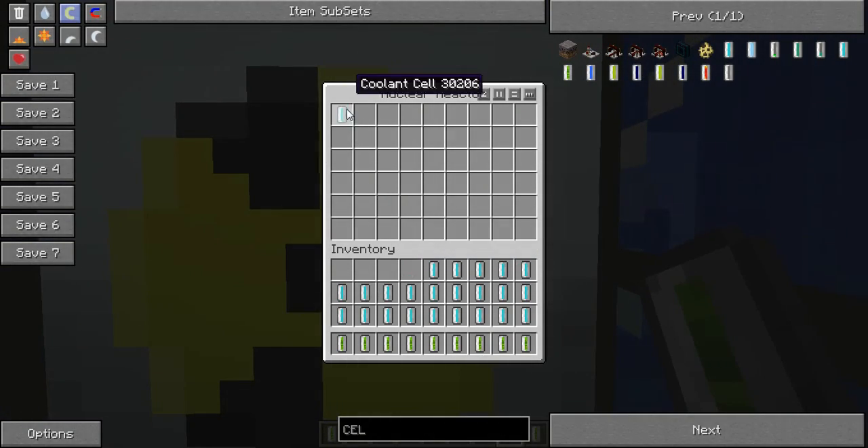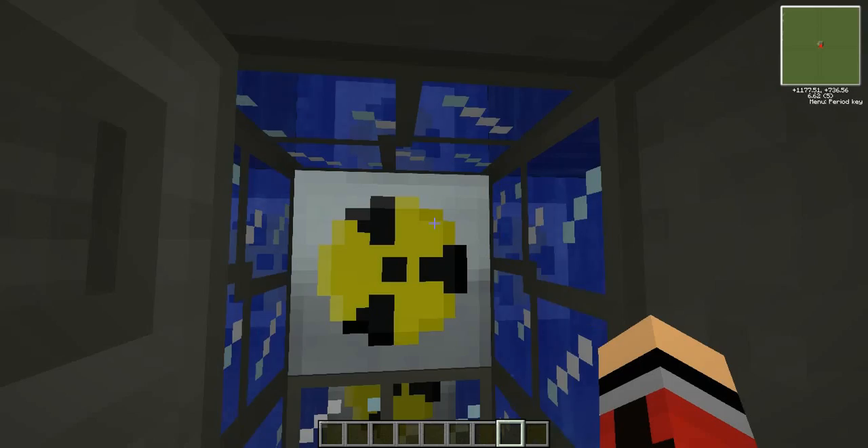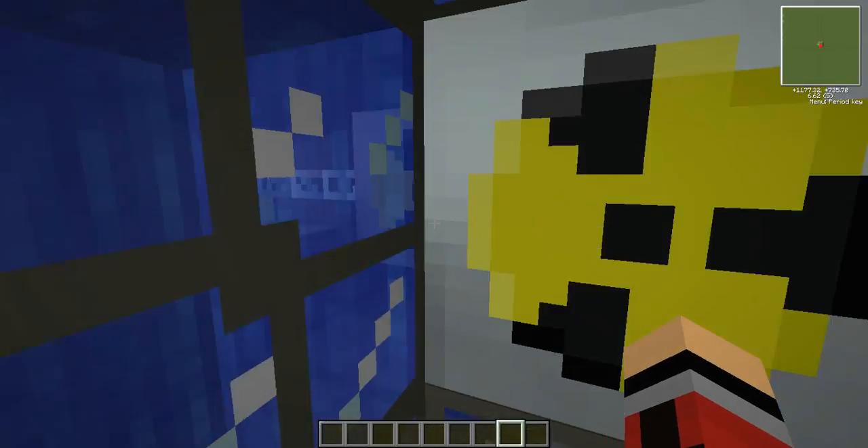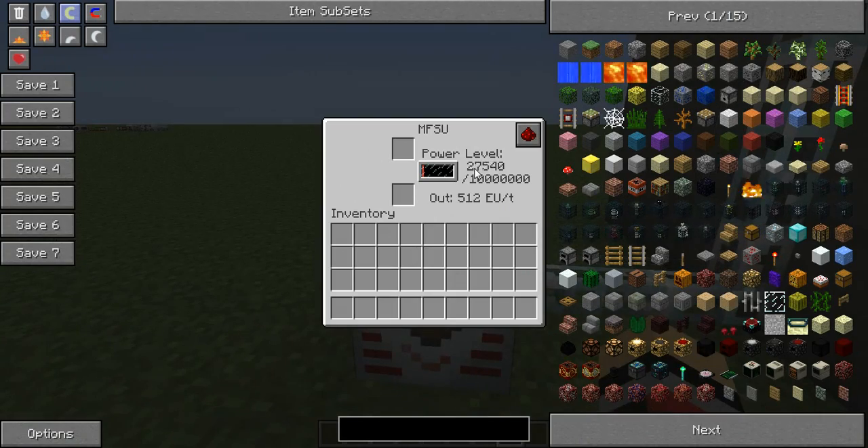What I like to do to set it up — I like to put this in the middle. You can hear that the nuclear reactor is already starting up. You just put that in that same pattern. I'm just finishing putting the uranium cells inside our nuclear reactor. And you can just walk out of here and close the door. If you can see, we're getting some power.